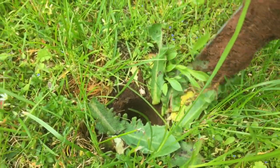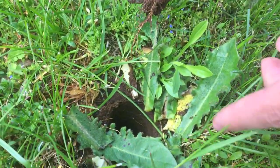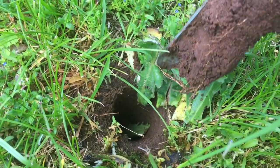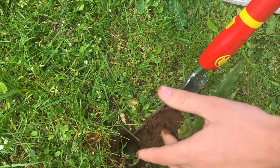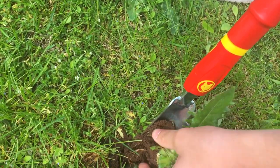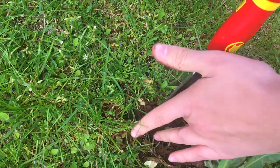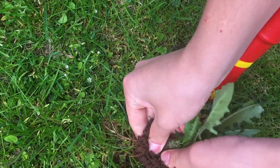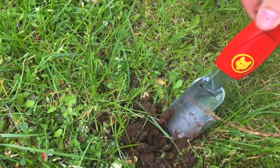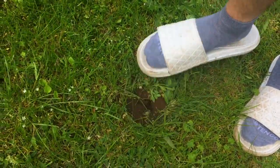The next step is - as you can see, the tool has taken lots of the soil from the ground, and that hole right here - you just want to take the soil and push it back into that hole, just like that. Now pat the soil down either with your foot or with a glove, it doesn't really matter.